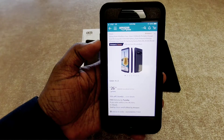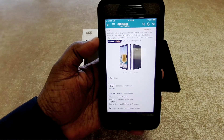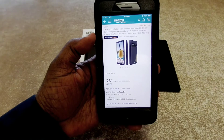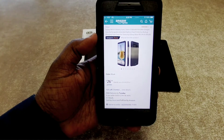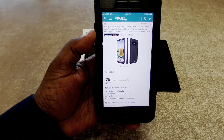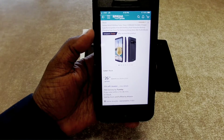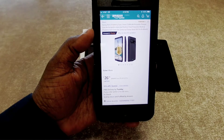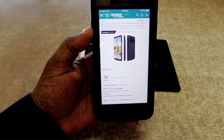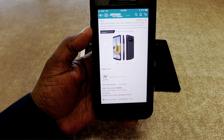This is Will and I'm back with another video. Today we're going to take a look at a battery case that I picked up for my Galaxy Note 8. This is the Stoon Galaxy Note 8 battery case — a 5,500 milliamp portable charger case, rechargeable extended battery pack, protective backup charging case cover. I got it in the color black.